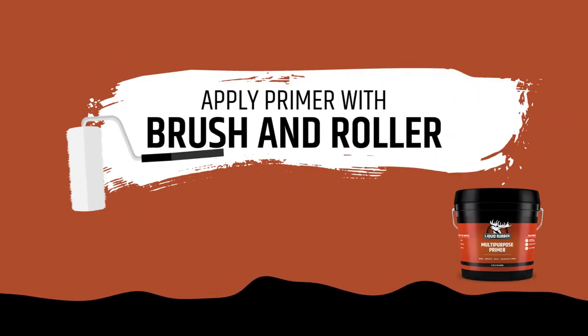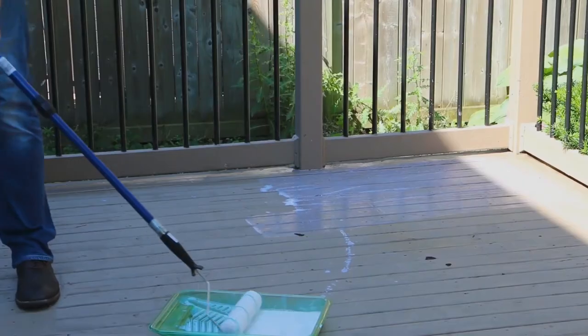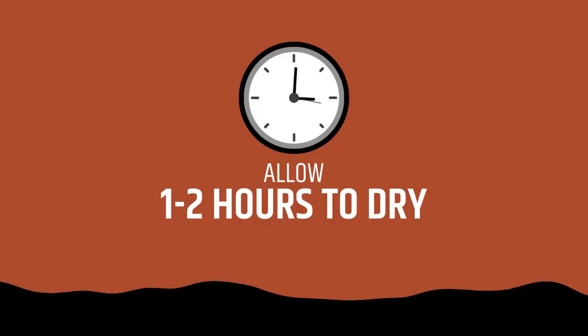Apply primer with a brush and roller, and allow one to two hours to dry.